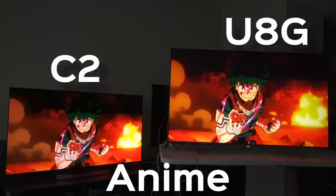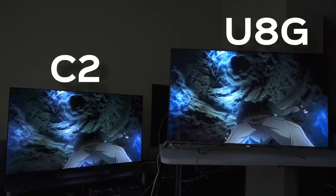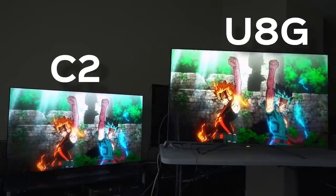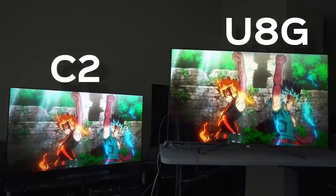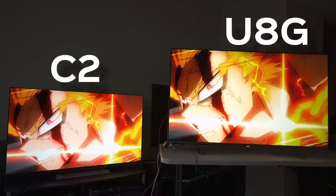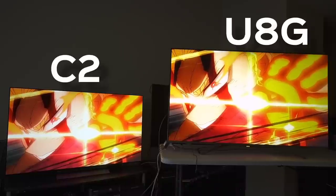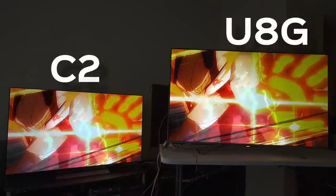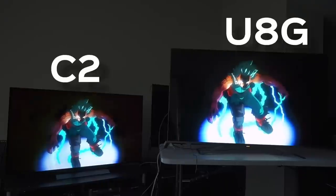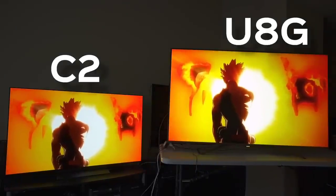For my anime fans, this is where it gets a little more tricky because anime has a bunch of different styles. I would say it's kind of a tie with a slight lean towards the U8G because the U8G has brighter highlights and more vibrant color. However, the LG does something very special — it doesn't really favor highlights as much. It hones in on more realistic color and more clarity, depth, and detail. And in anime, that's huge.